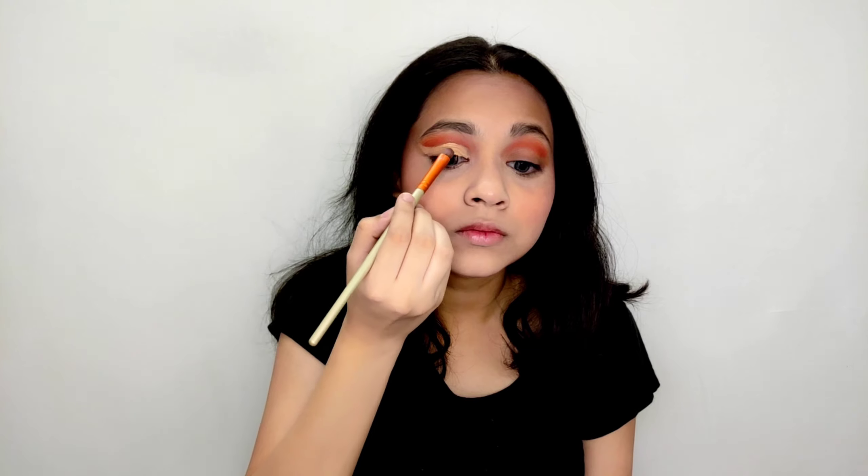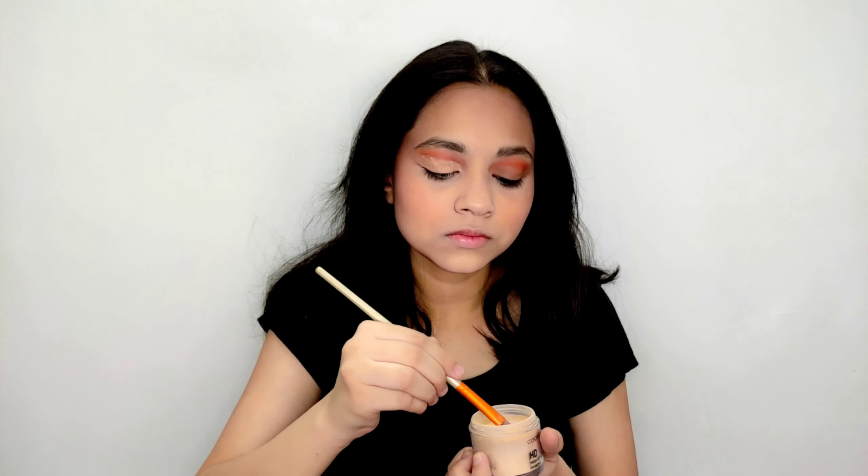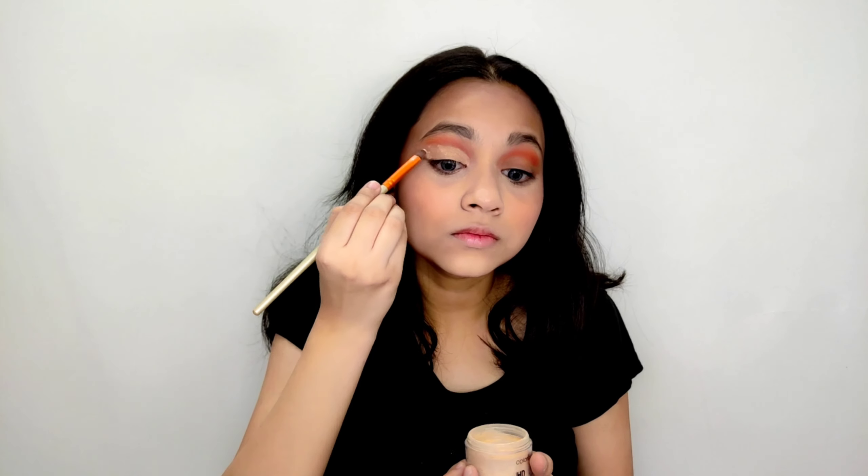The links of all the products plus my social media handles are given in the description box, so you can go and check it out. Now grab a Q-tip and micellar water to clean the eyelids.